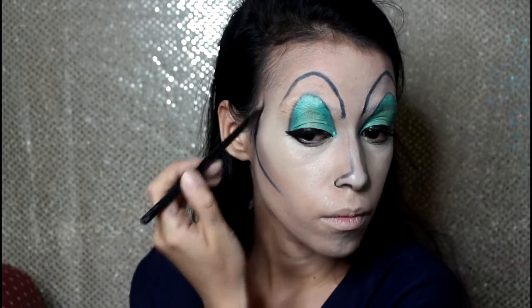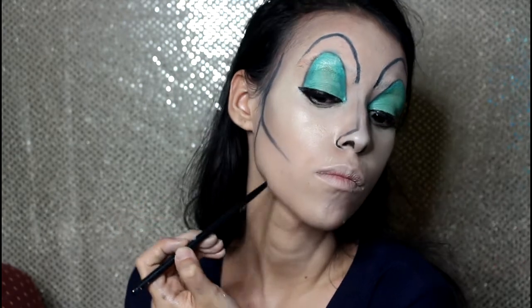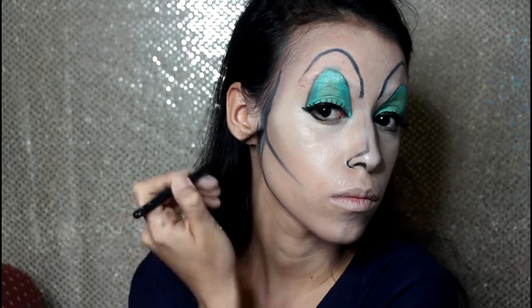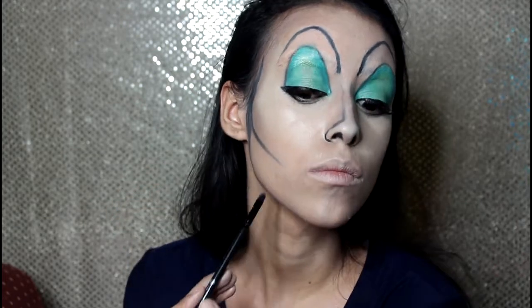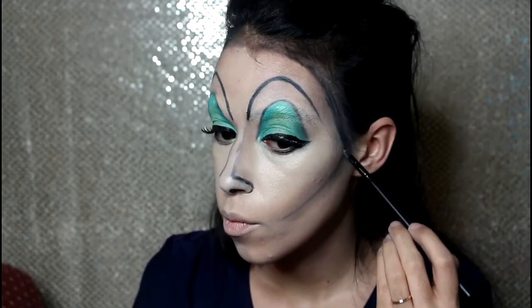And here I'm doing the exact same thing to my cheeks and my jawline, and also the black eye shadow helps it look more like a cartoon, which is a really cool effect. E eu tô fazendo exatamente a mesma coisa nas minhas bochechas e no meu maxilar — e a sombra preta ajuda a dar um ar mais de desenho, e fica bem legal.